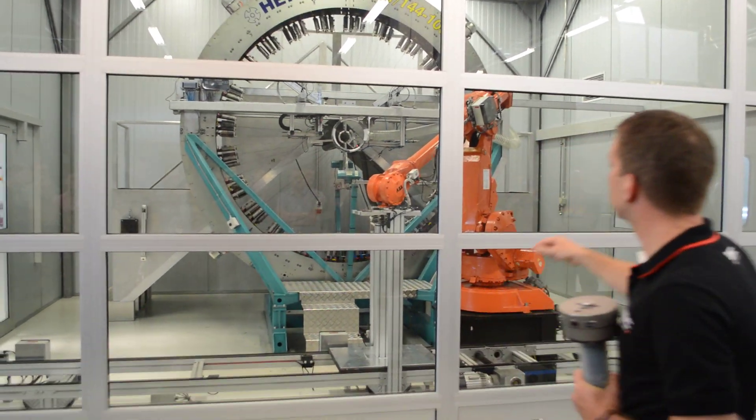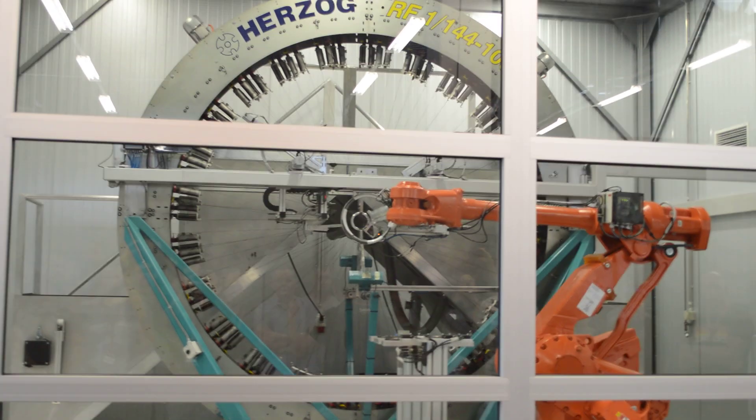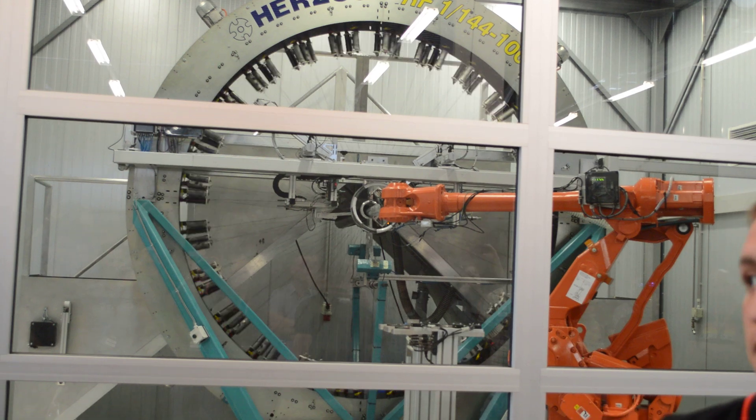You can see the robot reads the code of the tube — it needs to know if it's a down tube, a top tube, which tube it is. And it starts braiding.